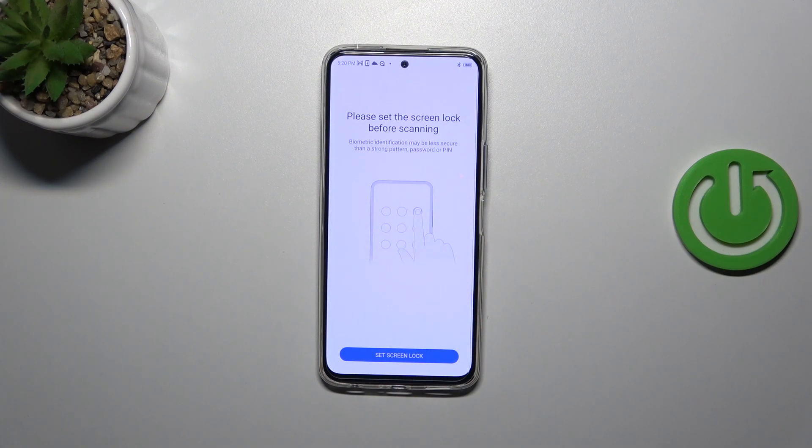If you already have a screen lock set, you will be transferred directly to the proper step. If you do not have one, you will have to set it right now, because if for some reason the fingerprint sensor won't work, you will still be able to unlock your device with a pattern, PIN, or password.